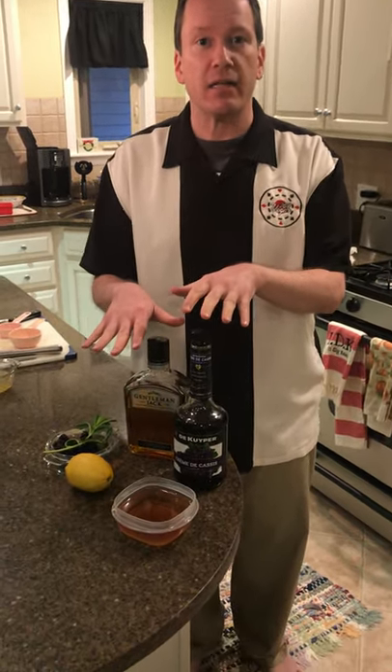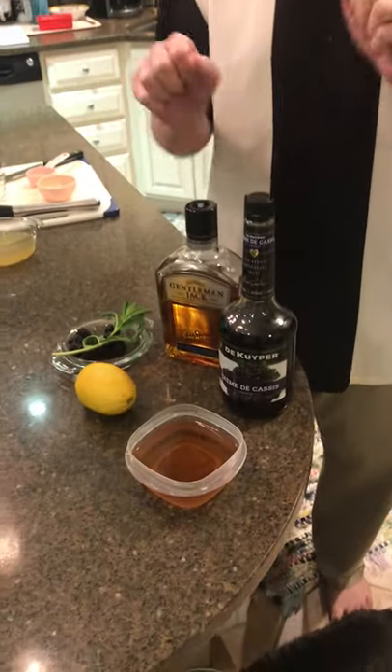Hi guys, Tony from 360 Vegas here. I figure if we can't get to Las Vegas, maybe I'll bring a little bit of Las Vegas to you. So how about I whip us up a cocktail commonly referred to as a Sinatra Smash, if you get one from Encore at Parasol Up, Parasol Down, or at the Sinatra restaurant. So why don't we start putting it together now.